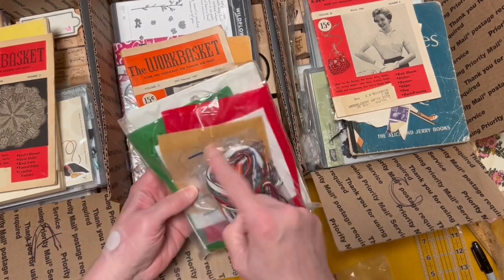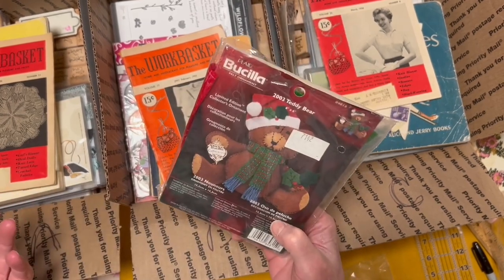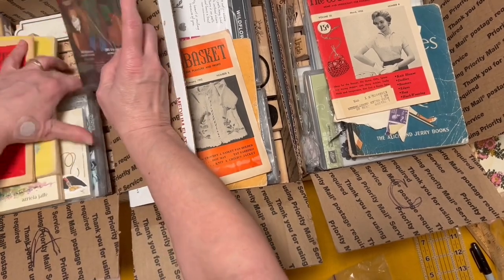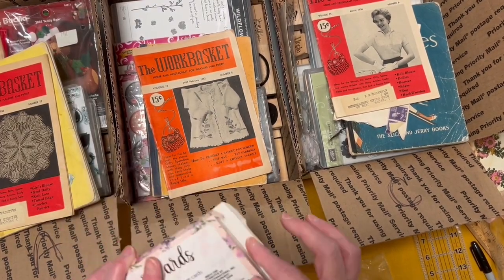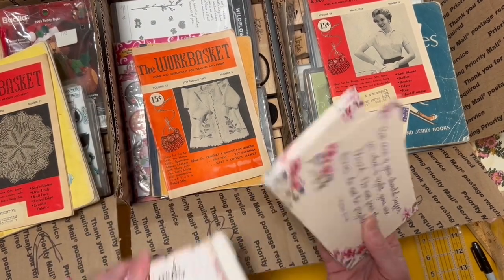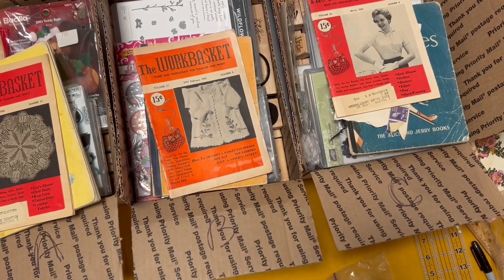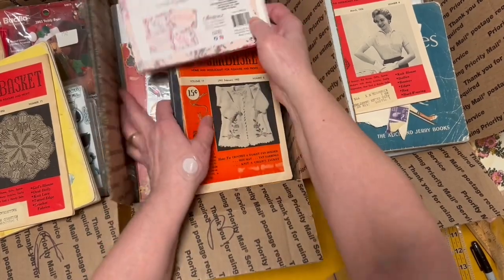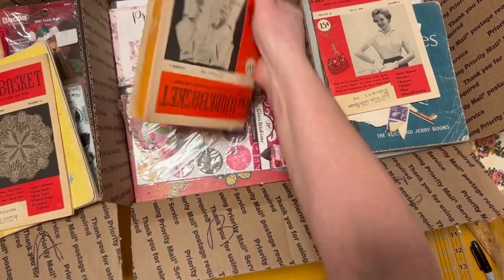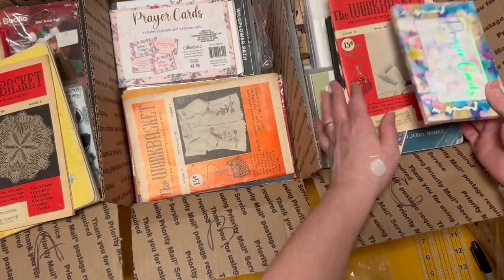Box A is going to get this embroidery set — it's got felt, threads, and a little teddy bear scarf thingy if you want to do it. I have a box of note cards — I don't know if they're all in here because I was playing with them, but these are your prayer cards, fun to use for other things. I got these at the Dollar Tree or Family Dollar — whatever they're calling it. I'll put another pack of those in Box C.